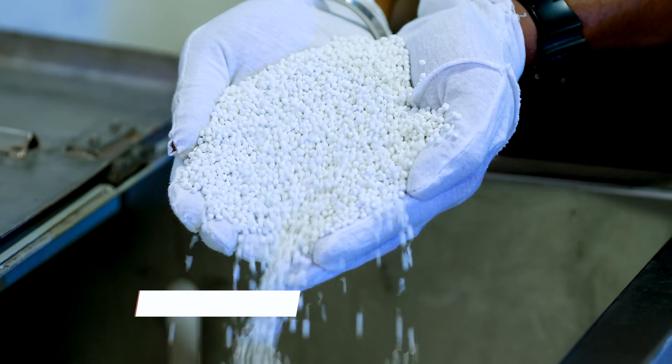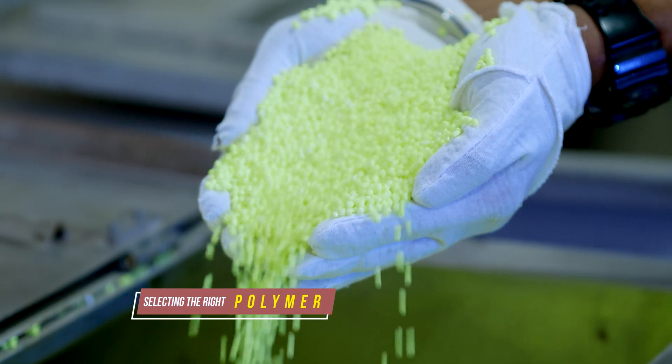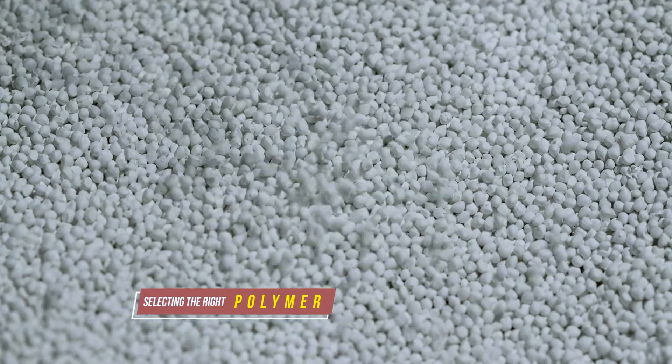The first step in creating a new FIBC jumbo bag is selecting the right polymer and UV additive. We work with specialized polymer suppliers to find the best material for the bag.